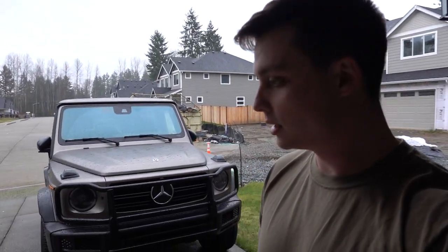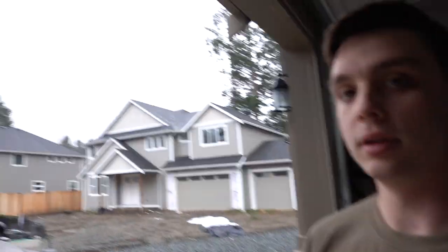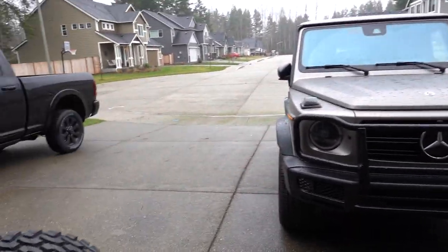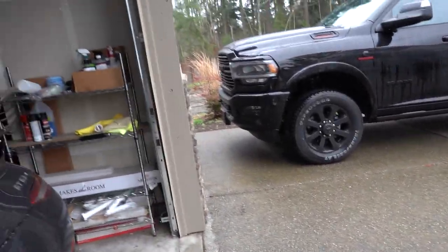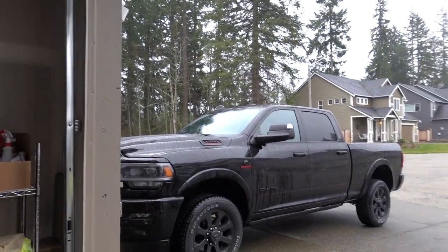I just need to inspect these quickly and make sure there are no noticeable scratches or any pitting of any sort. I also want to see what they look like up close to the truck because they look a lot bigger than I was expecting. Of course it's raining so I'll put them up close really quick and then we'll go from there.